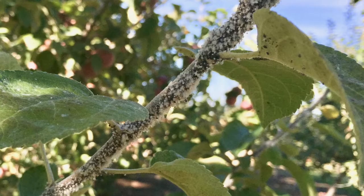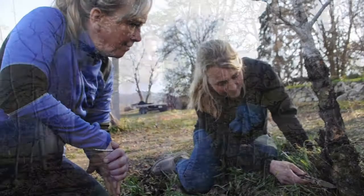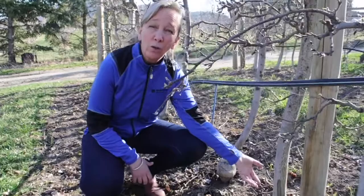Around the pink timing we're going to be ready for our first spray for woolly apple aphid. It's important to show the galls at the bottom so when growers are looking for themselves, that's a good sign to look for — and that's right.